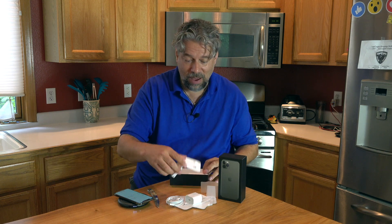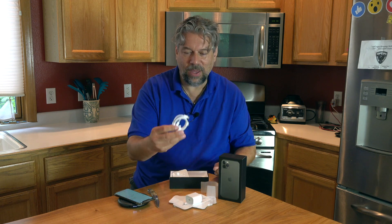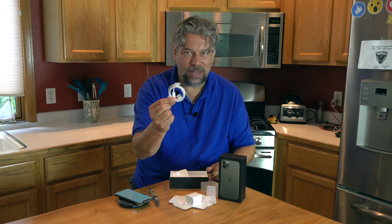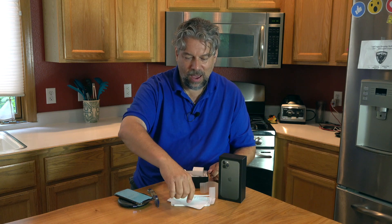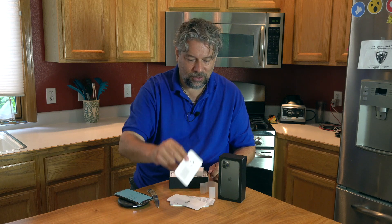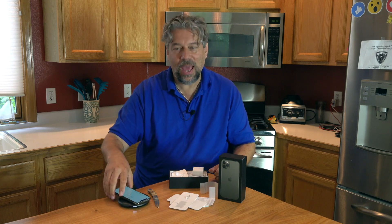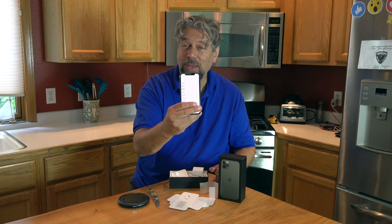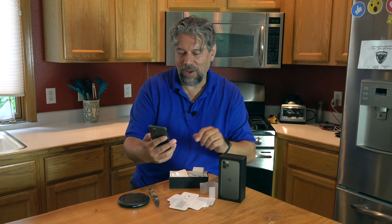So in the box, we have a headphone set from Apple, a USB-C to lightning connector cable, a charger, the SIM removal tool, some documents, a couple of little Apple stickers, and of course the most important thing: this beautiful new phone.